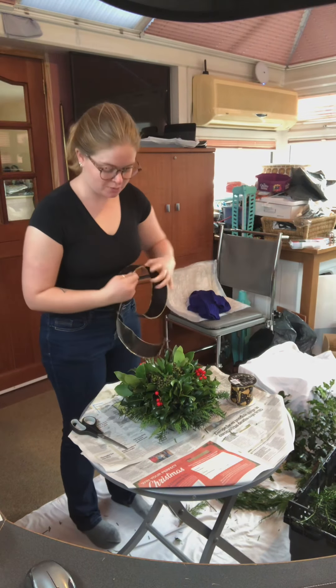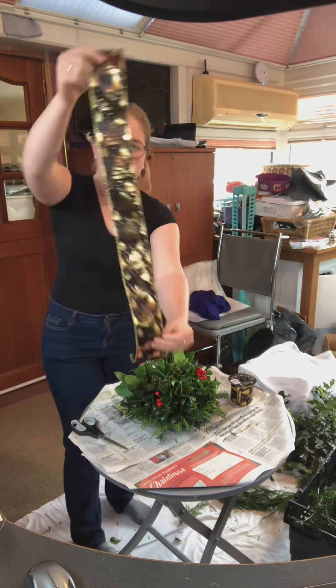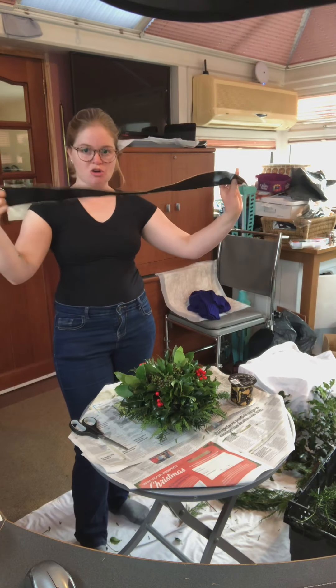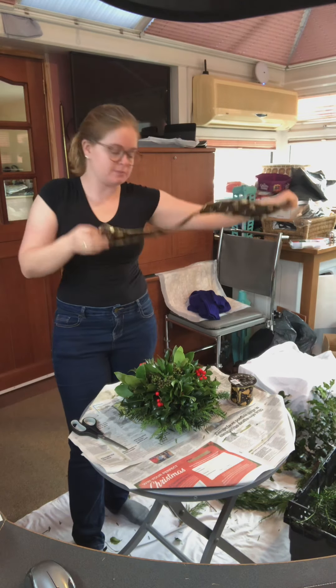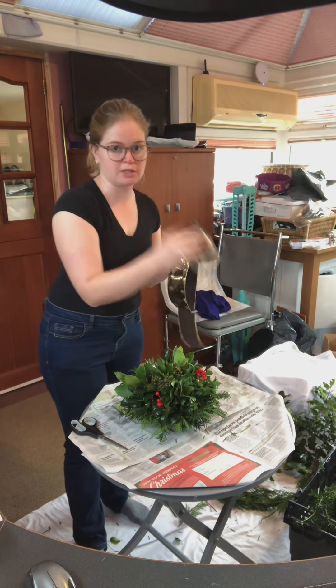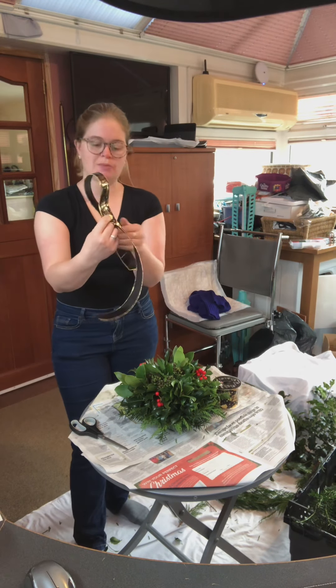I've got my arrangement all made up. I'm going to show you how to make a Christmas bow to go on it — a nice golden and black ribbon. Taking a nice long length, about arm's length. Now on the instructions it shows you how to make a bow and fold it once, but I make it slightly different.